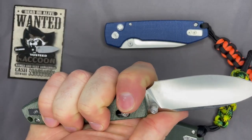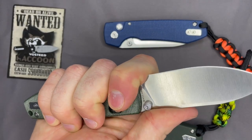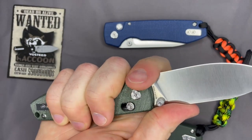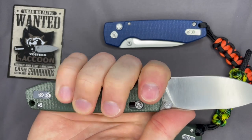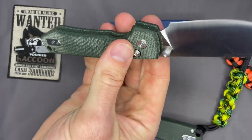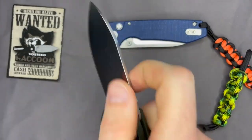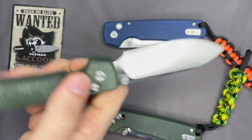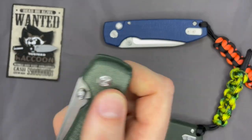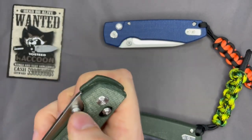I like the choke-up position — I feel like I can choke up without worrying about getting cut. They've got a finger choil and sharpening choil combo, which I think is great. I love the action — the seamless thumb flick, or if you just want to flick it out with the crossbar at the lower tension. I love the action and the feel.